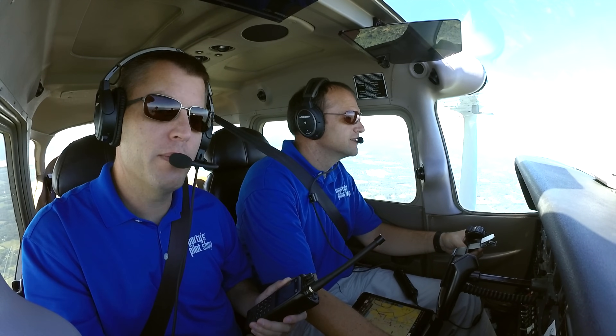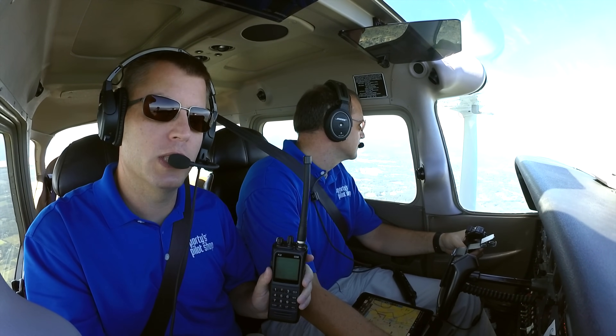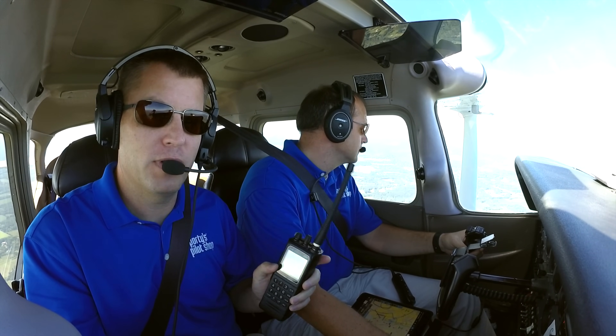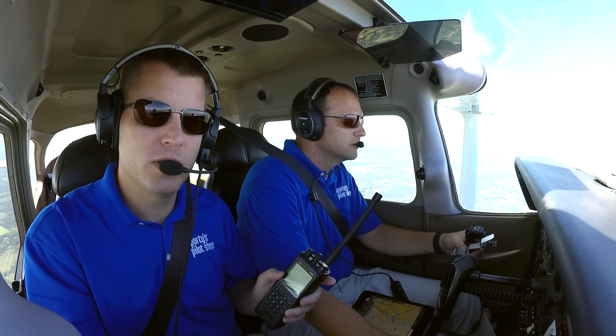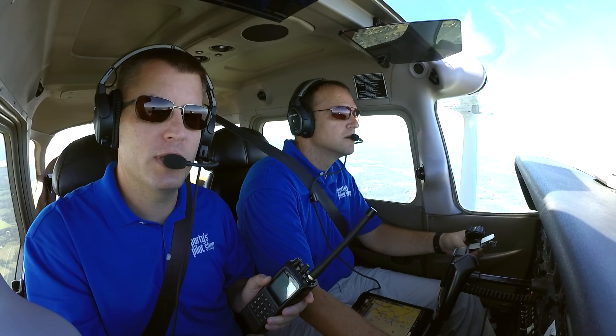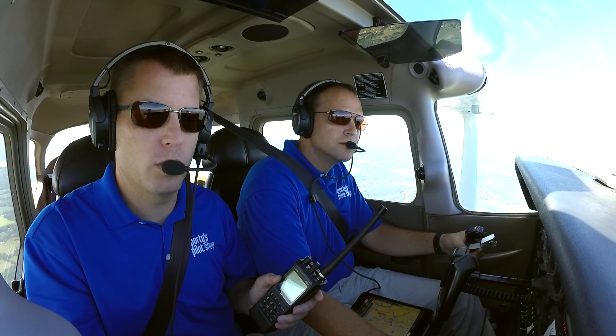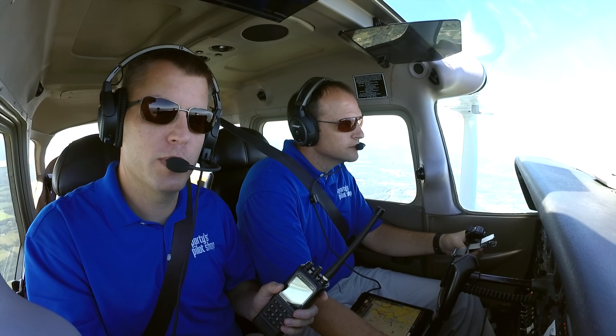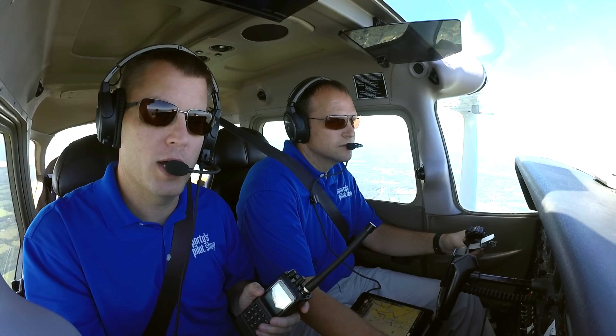One other thing to remember on range: all of these radios are VHF, so it's line of sight. Higher altitude is better and flatter terrain is better. If you're on the ground, your range is going to be less than 20 miles definitely. If you're in a mountainous area down low, your range is going to be lower than that. Line of sight is what governs VHF transmission — if you're higher, you're going to definitely be better off.